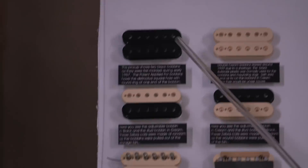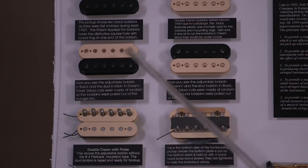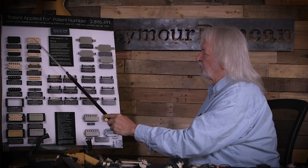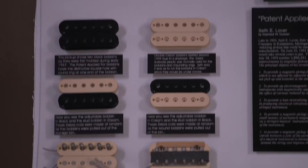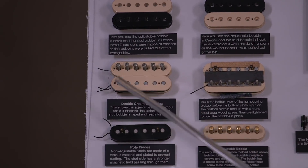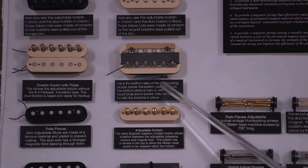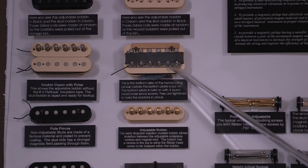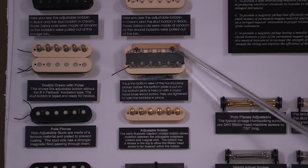So if you look over here, your pickup can be made four different ways: double black, double cream, zebra, and reverse zebra. They're all wound the same way on the same machine, same wire, same number of turns. But for some reason, people think the double cream sounds better than the double black. Down here, you can see where the pole pieces are mounted to the adjustable bobbin, and the studs are mounted on the stud side. Here's a bottom view where you can see the adjustable pole pieces and the bar magnet. It's between the metal spacer, which holds the magnet in place and in connection with the magnetic field for the pole pieces. On the other side, the magnet is just rubbing against the stud side of the pole pieces.